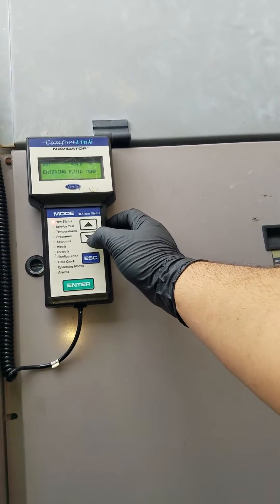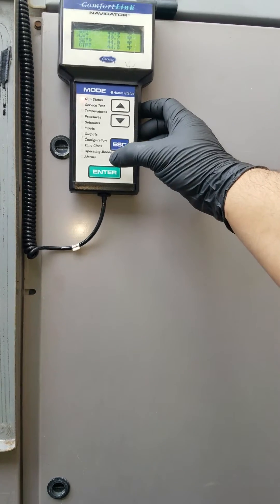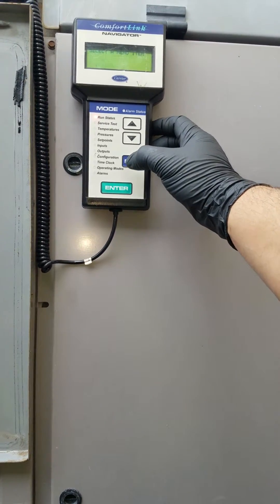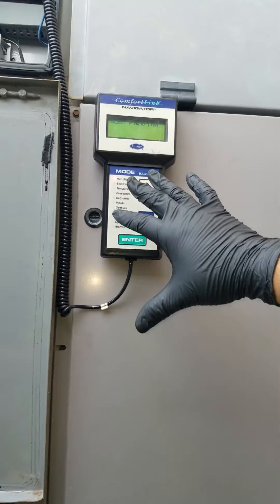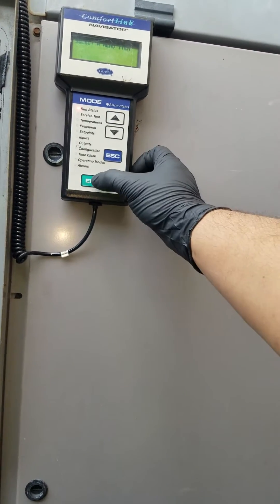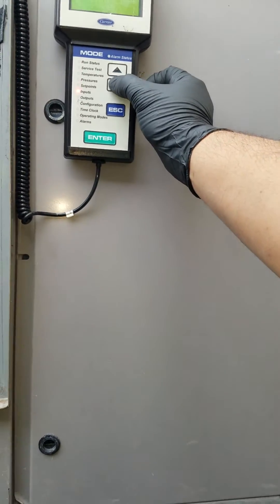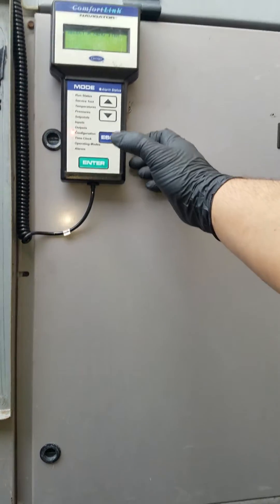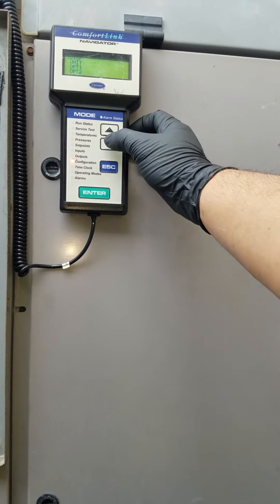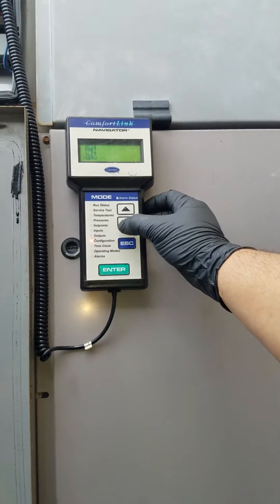You have to set the view, then escape. So when you're in run status, you escape. Now you can go down into configurations, enter. Then scroll down into service.